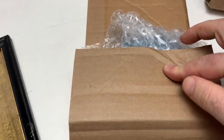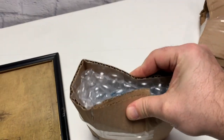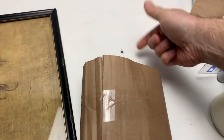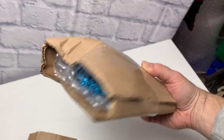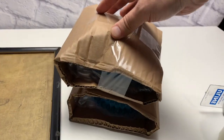Make it nice and tight so it doesn't move. Now I'm gonna tape the sides — right now this thing could just fall out the side, so we just tape both sides across. We're gonna have something like this, and then those two pieces can go together inside the box.